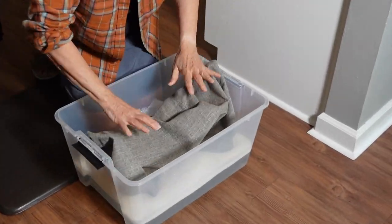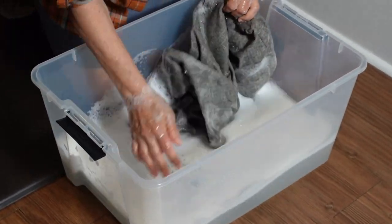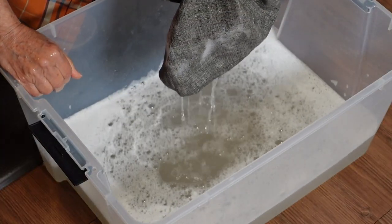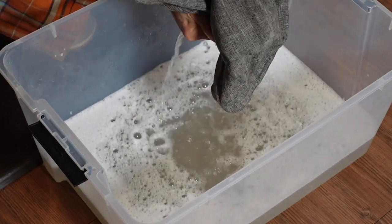Mom had the idea to wash one cover in a clear container so we could visibly see how dirty they might be, because we couldn't really see dirt on the cushions. So this is just a little clean water with a little Woolite added. It's hard to see on camera, but the water was noticeably darker after soaking this cover. So what we learned is yes, these cushions were dirty — you just couldn't see it.